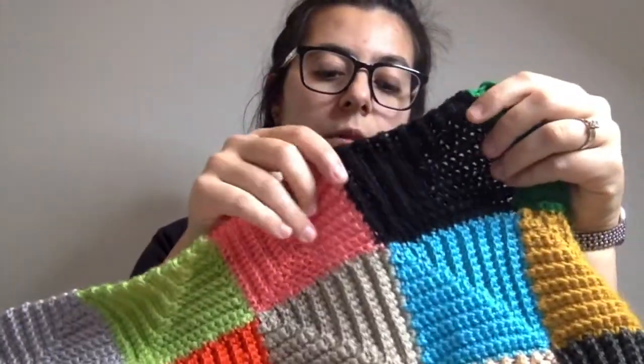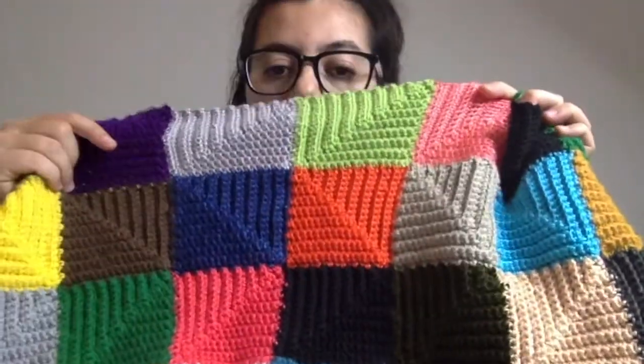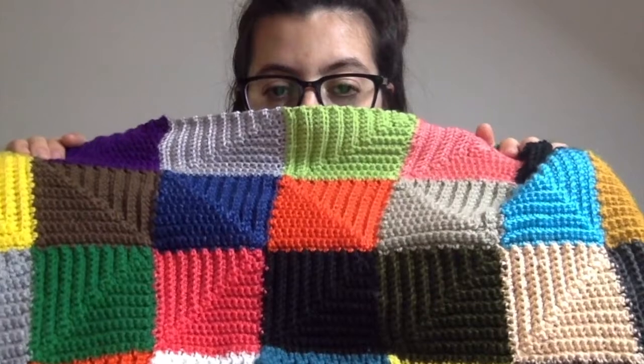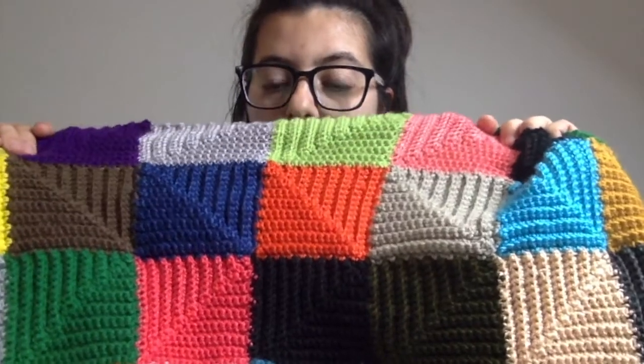On some rows I use blues, oranges, yellows, and browns. And then on every other row I use greens, greys, blacks, and pinks.